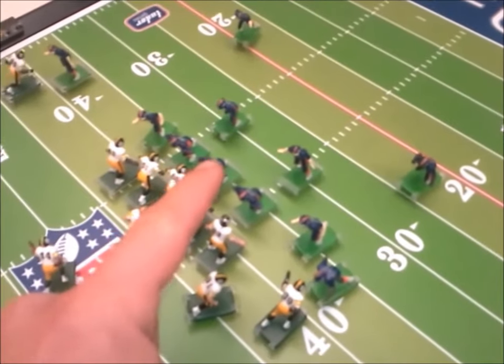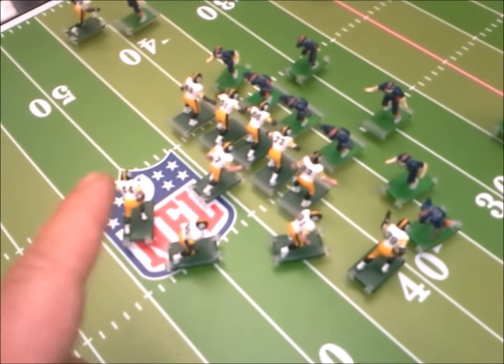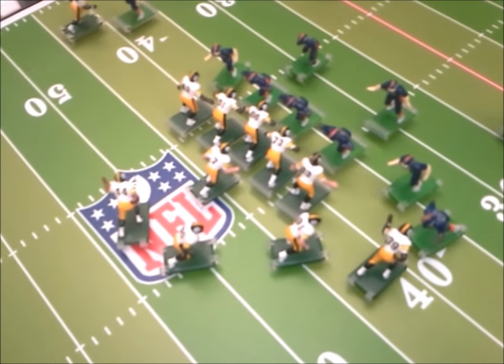All right, let's try a running play. We've got Broncos on defense, Steelers on offense, and number 44 has got the football. Let's turn it on and see what happens.